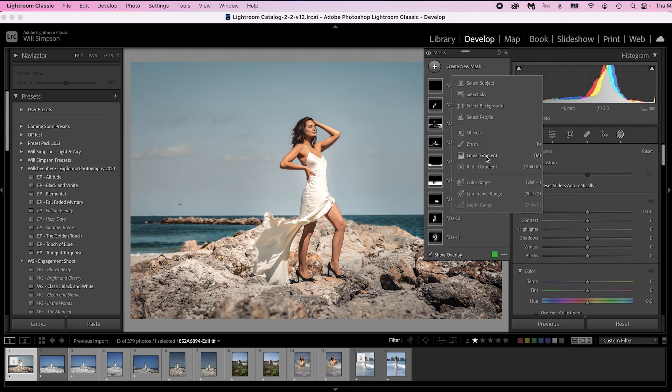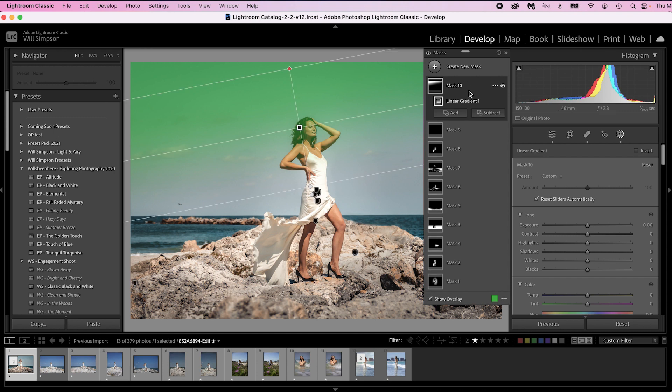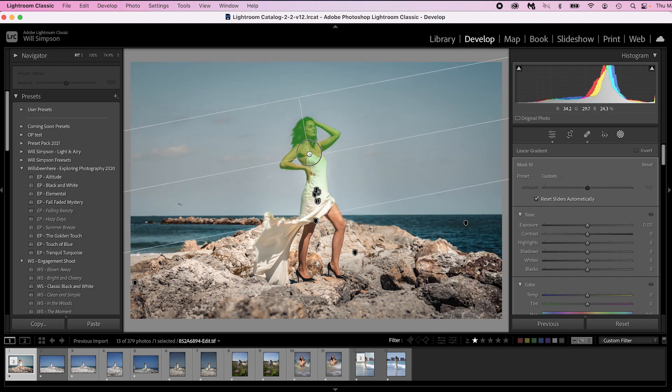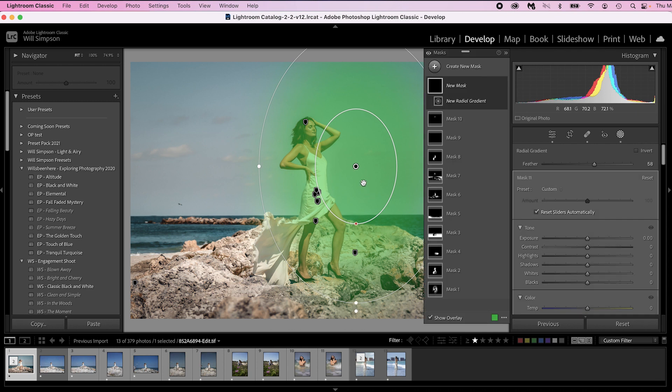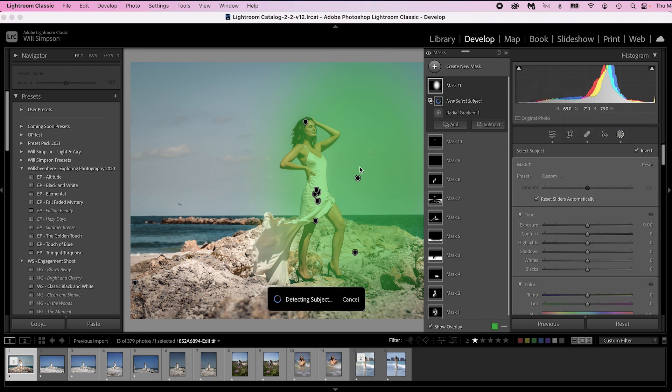Let's get into the tip. We're going to click on the mask, select a new mask, and choose linear gradient. Drag it down to get a little bit of the highlight on her forehead. Then hold Alt or Option on a Mac, choose Intersect, go to Select Subject — and boom! Now we have a perfect linear gradient just on our subject's forehead. We can adjust it to make it darker or lighter as needed. It's a beautiful linear gradient and this works with any mask.